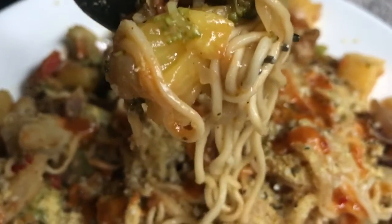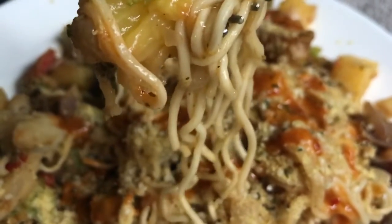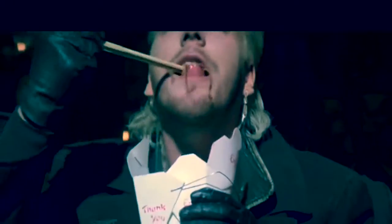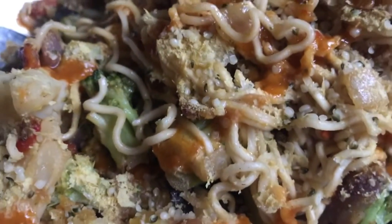Look at it — like a load of wriggly worms. They're just noodles, Michael. They're only noodles, Michael!